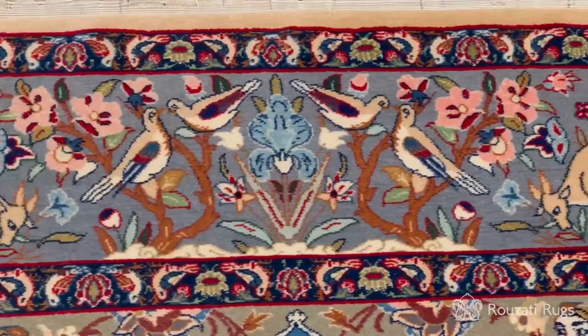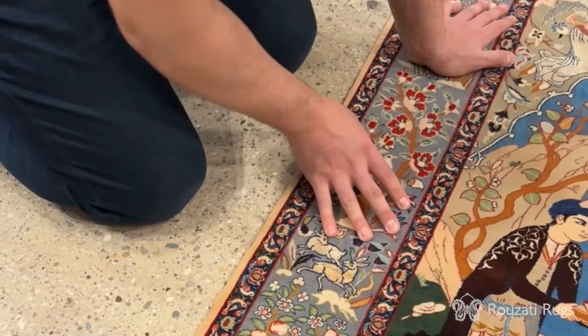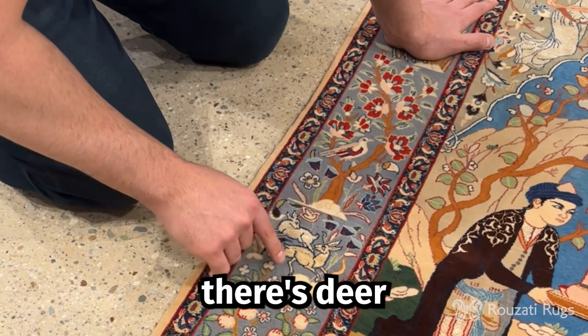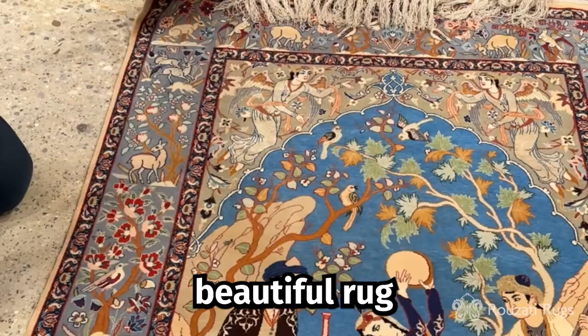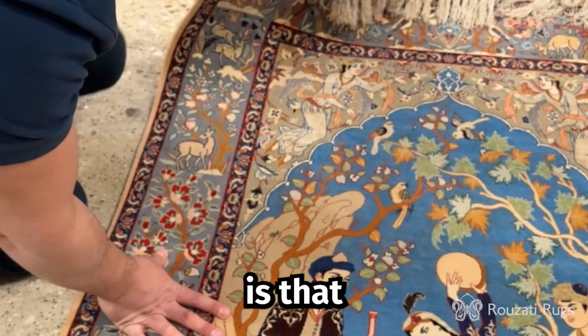This pictorial design is also coupled with a Persian garden border. As you can see there's deer, rabbits, birds, trees, and flowers going all along the border of this beautiful rug.